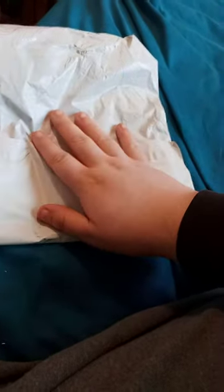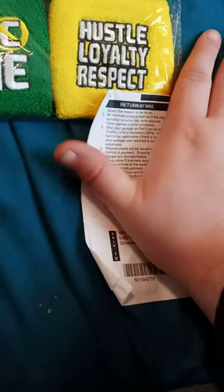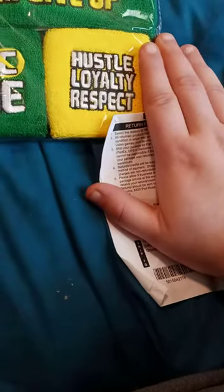Hey guys, I am back with another YouTube video. I bought this from WWE Shop two weeks ago on July 30th, which was just Friday of two weeks ago. So anyway, let's go ahead and check this out. I want to give a shout out to WWE Shop for sending me this — well, I actually bought it, so whatever.